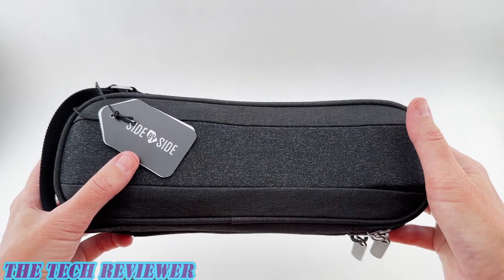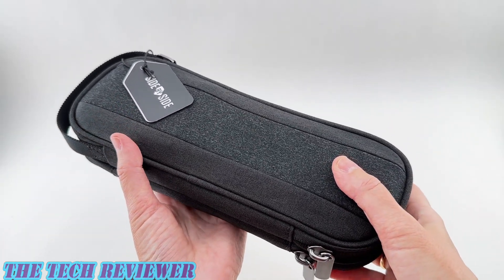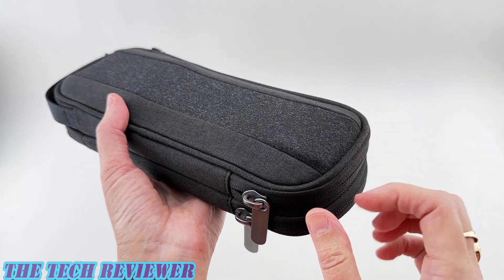So if you're anything like me, when you travel you probably have tons of cables and adapters and other essential tech stuff, and it can be hard to keep all those well organized. With the Power Packer, I think you're going to be in better shape.